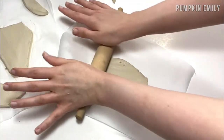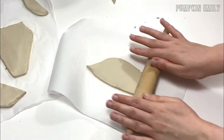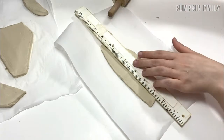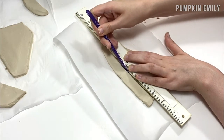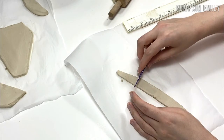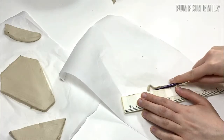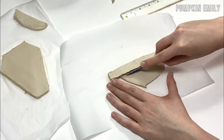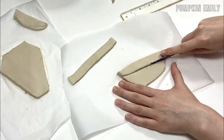Now to make the sides, you want to use the excess clay you had earlier or you can get new clay and roll it out. After you roll out the clay, you want to cut out a rectangle that's going to be taller than your base. I tried to keep the thickness at about 1/8 of an inch and the height at about 3/4 of an inch, but you can do whatever you would like. When you're done creating one side, you want to repeat the same steps until you have enough to go around the coffin. You can use the first side as a template to create more.